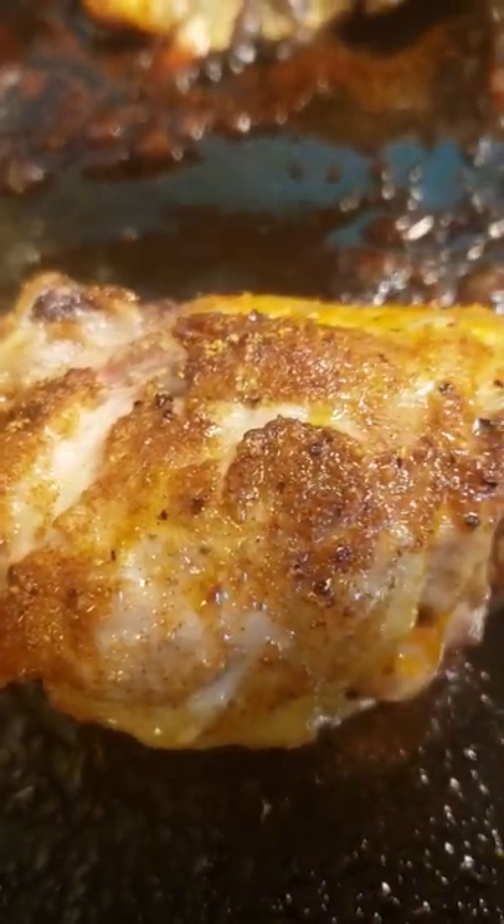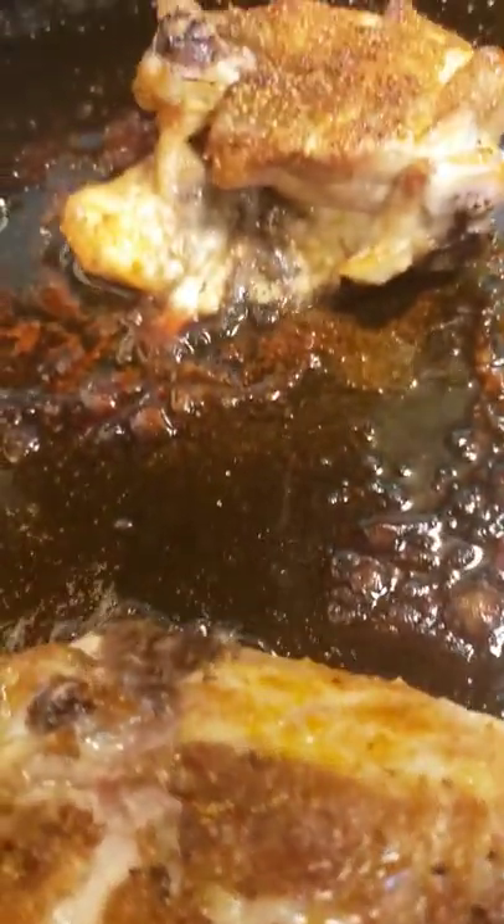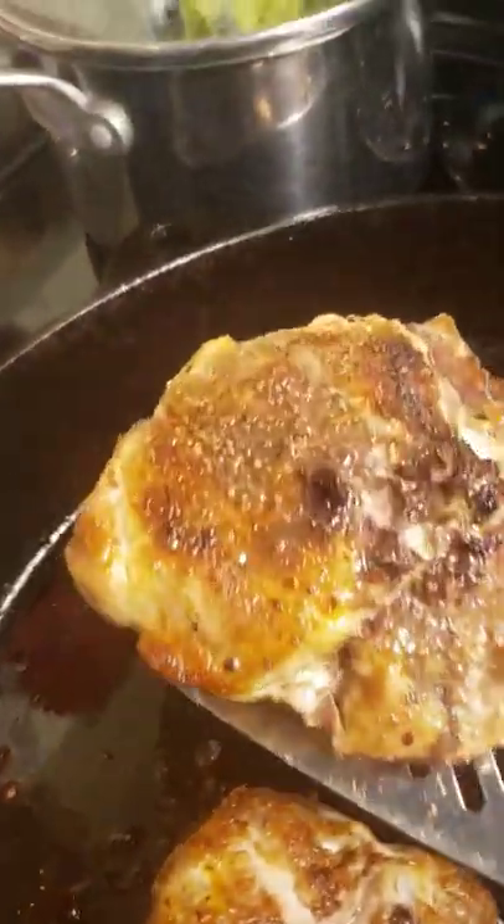The skins are crispy. The inside is juicy. These definitely get the drill-worthy stamp of approval. Thanks for watching. Have a blessed day.